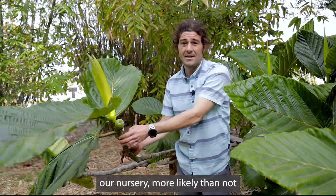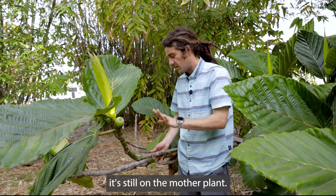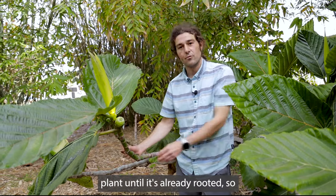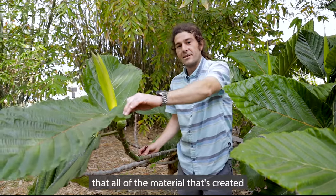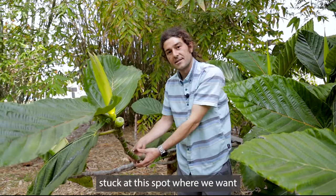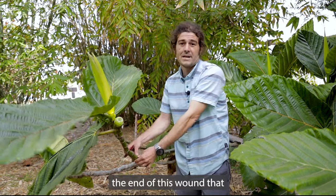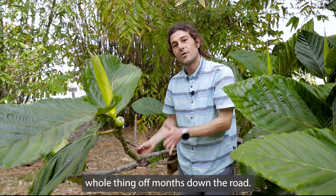Ficus has a lot of opportunity to set roots, but if I cut this off and bring it into our nursery it's more likely than not going to rot. So let me show you how to propagate a piece of a plant while it's still on the mother plant. One of the advantages of this technique is that the cutting doesn't leave the mother plant until it's already rooted. I'm going to remove the living cambium so that all the material created through photosynthesis — which normally flows down toward the roots — gets stuck at the spot where we want roots to form. As those hormones, sugars, and other chemicals concentrate at this wound, it promotes rooting.